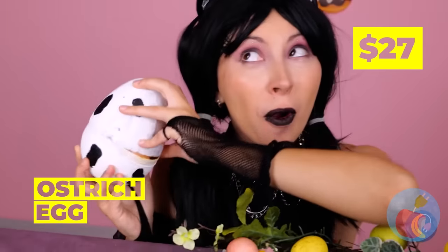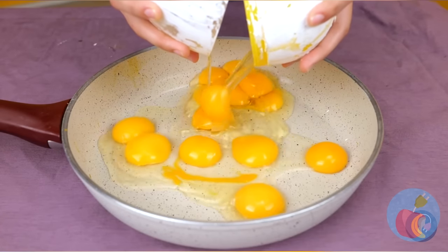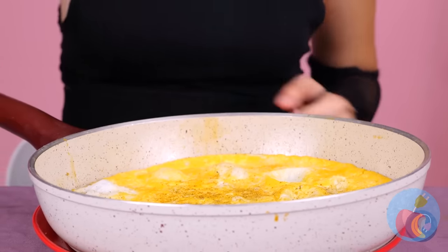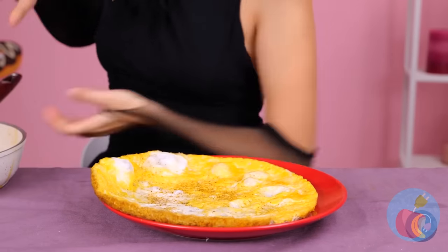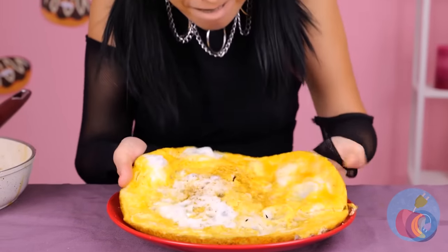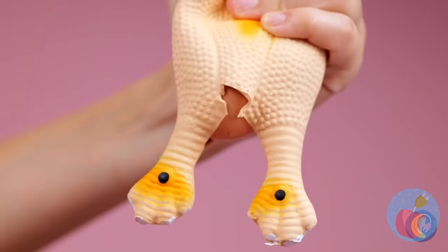Ooh, an ostrich egg! A big egg means a big breakfast! Or really, whenever you want eggs! Are you sure you don't want any utensils? Well, why paper eggs when you can get the chicken?